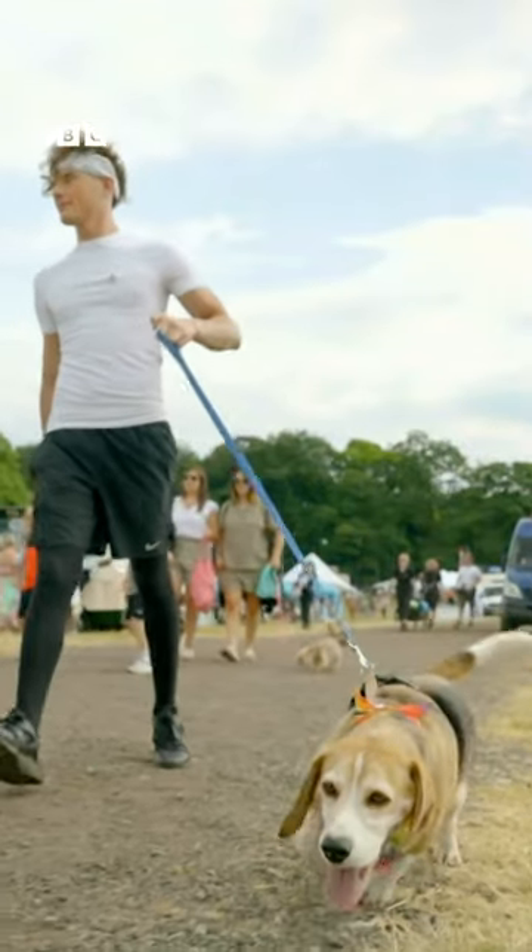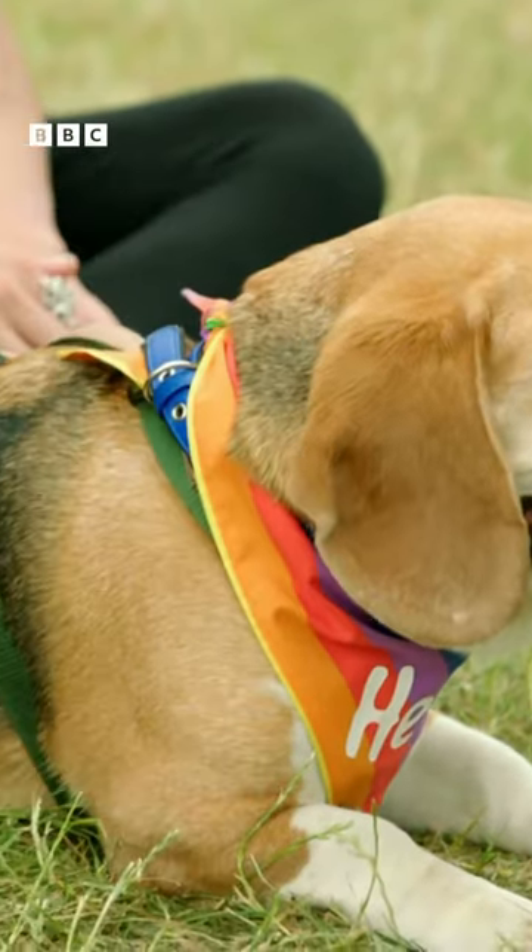Let's speak to Karis, an expert in doggy massages. So what we'd start off by doing is slow, firm strokes right the way down the muscle either side of Henry's back.